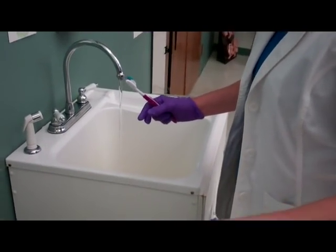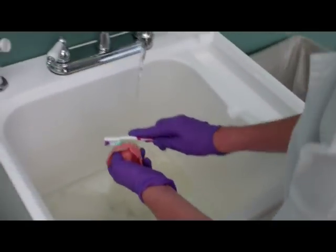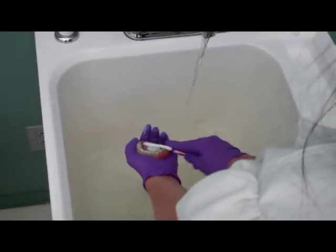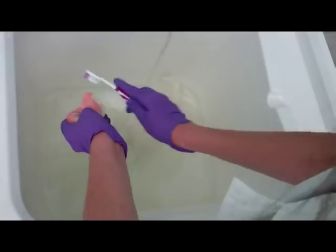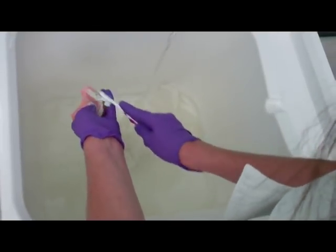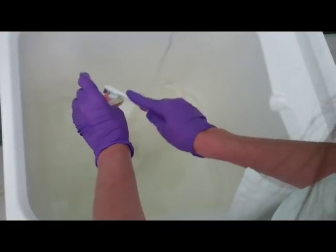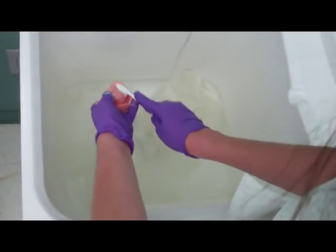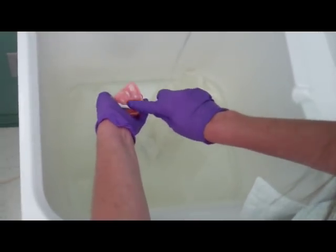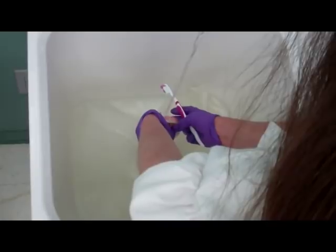Now I can take my dentures and I am brushing all surfaces of the denture, holding it low over the sink. As you note, I'm washing all sides. Hold on because they get very slick. Flip them over, and now I want to rinse.